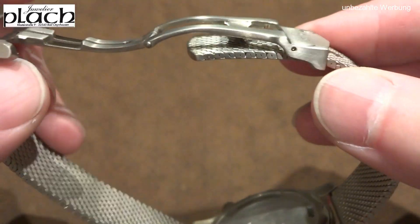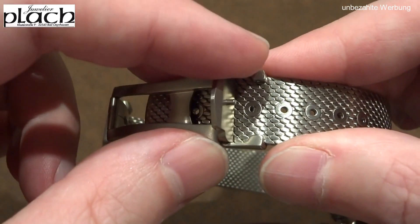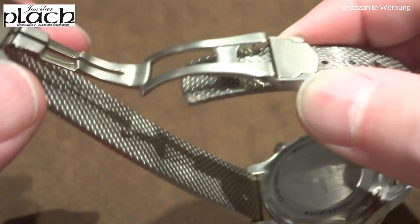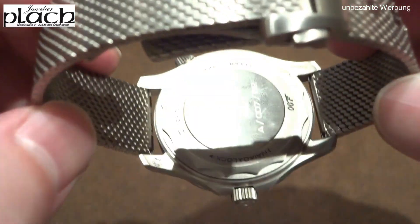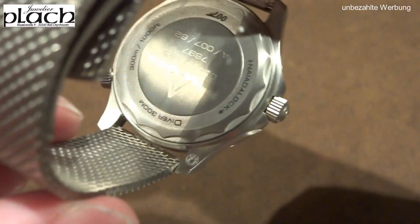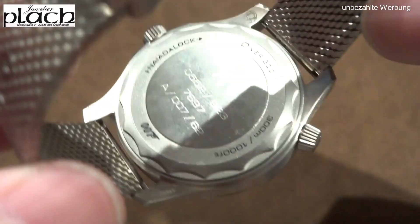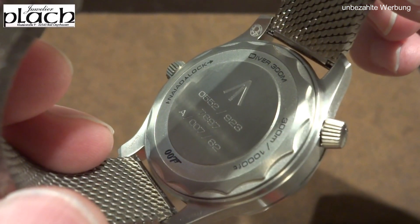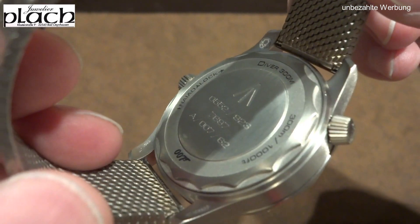I'll link an official Omega video in the description below where you can see the lume better than I could demonstrate here. All the technical specifications for the watch will also be shown towards the end of the video, around the 8-minute mark — including all the dimensions.